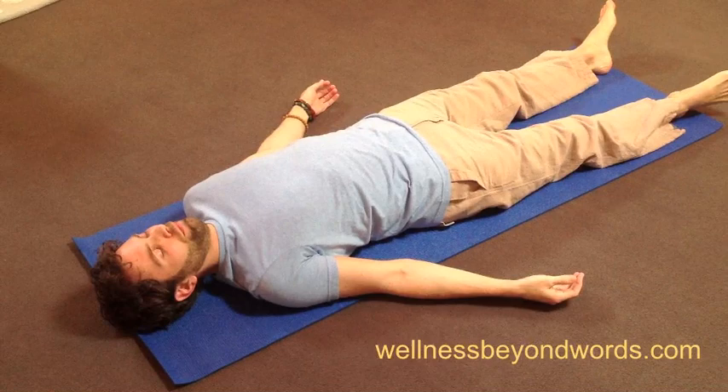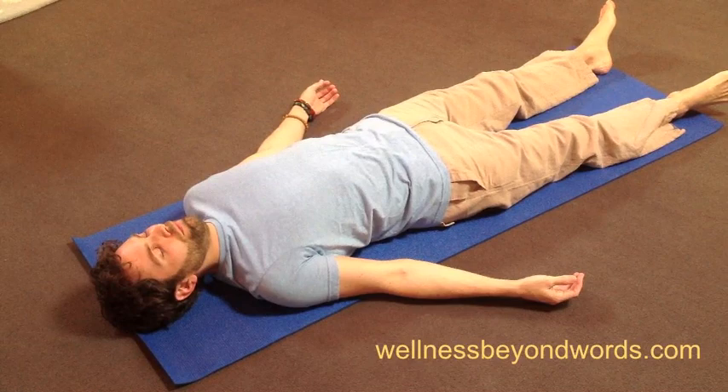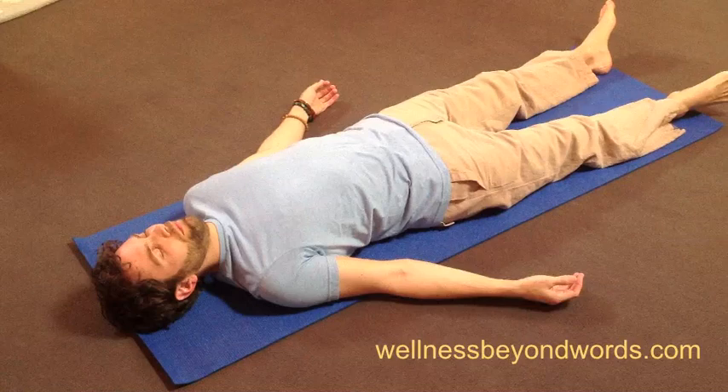Send your awareness to the parts of your body that you find contacting the ground. Feel the ground holding you, and then allow your awareness to surround your breath, just noticing as it moves in and out.